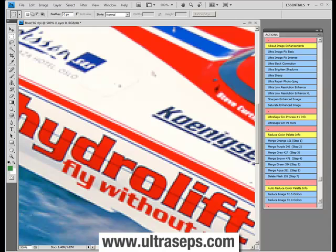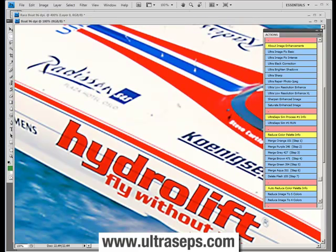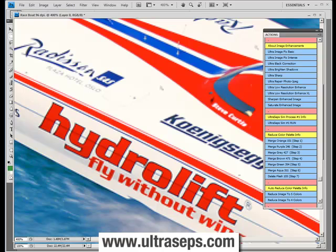Do your customers give you files such as this — low-resolution JPEGs? This one's about 10 inches wide at 96 DPI, and that's not going to be good enough for t-shirt printing. So we've included two options: UltraLowResolutionEnhanced and an XL version which is new to the program. Now let's run LowResolutionEnhancedXL and see what we get. After the process is complete, here's our original 96 DPI image, and here is the processed file after running LowResolutionEnhancedXL. This file can actually be used for color separation and screen printing when the original can't. Simply amazing!